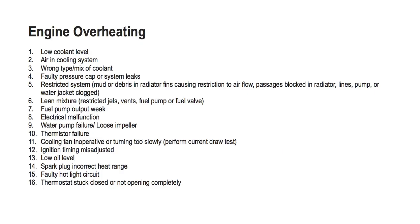If your Polaris Sportsman is overheating, check for one or more possible malfunctions: 1. Low coolant level. 2. Air in cooling system. 3. Wrong type or mix of coolant. 4. Faulty pressure cap or system leaks.